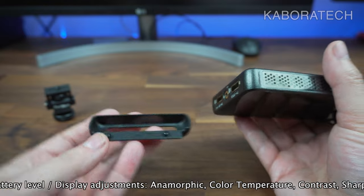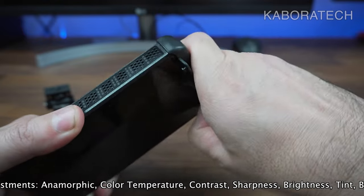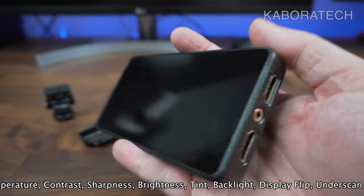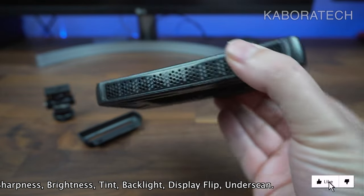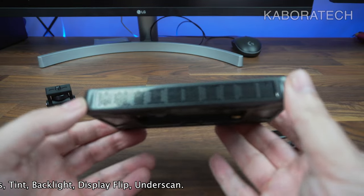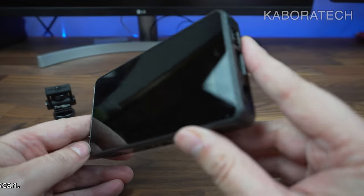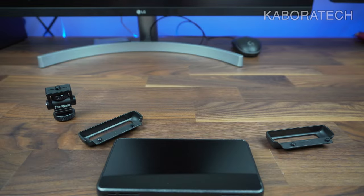The side protectors and sun shade can be removed. This is the monitor with nothing attached — it's a 5-inch panel, really small but bigger than your camera screen. If you plan to use it on a gimbal, I think this is the ideal size. It's not heavy at all, though you will need a battery to power it.